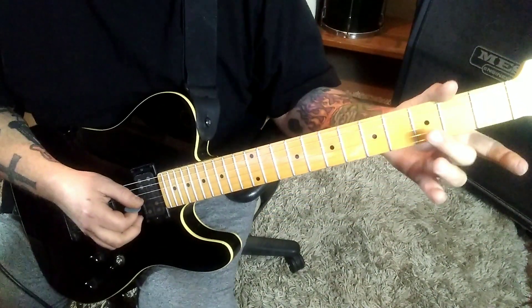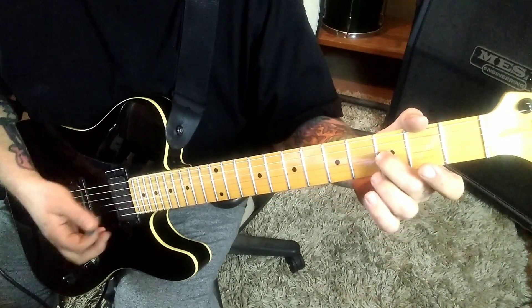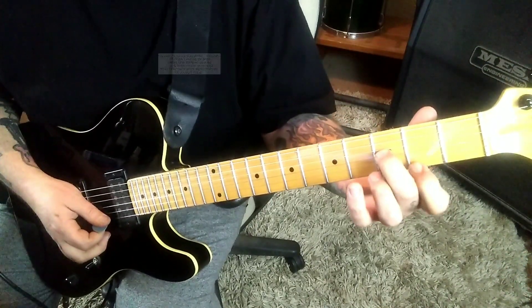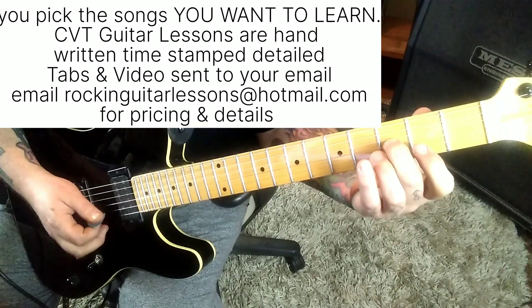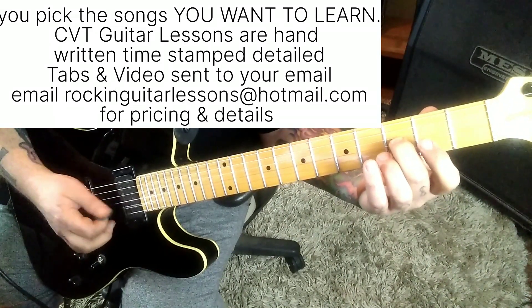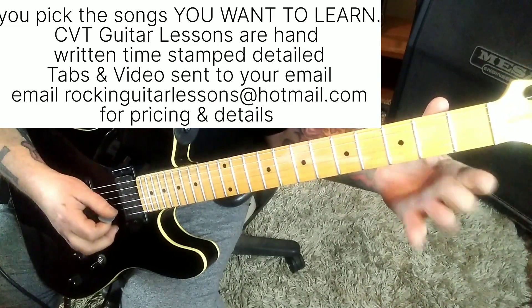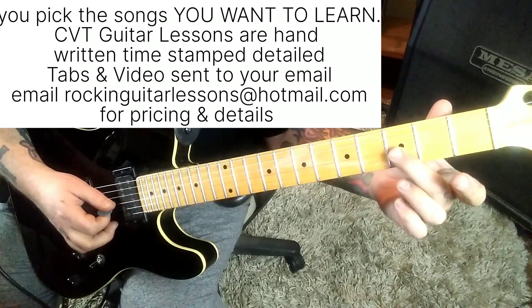Open G — we're going to pick, hammer on to the third fret. And then go open B, and then an upstroke on the open high E. Then we're going to go two on the high E — pick, pull off to an open. And then go open B. And I do an upstroke on that, and then a downstroke on 3G.